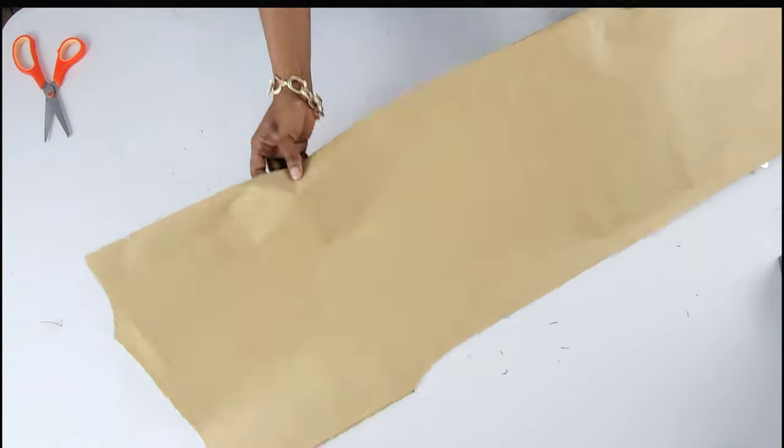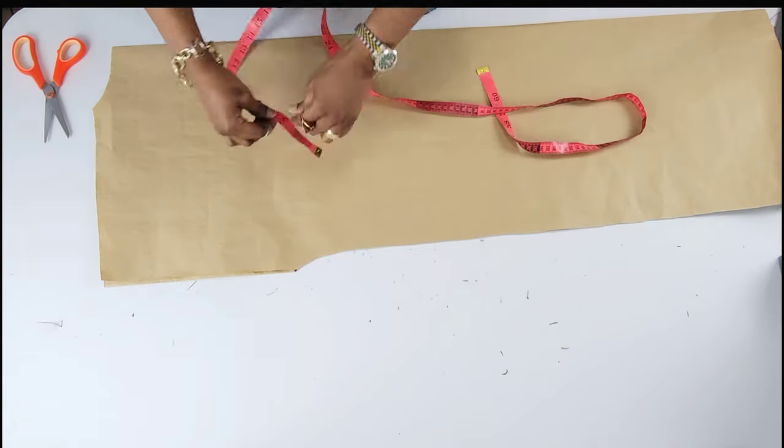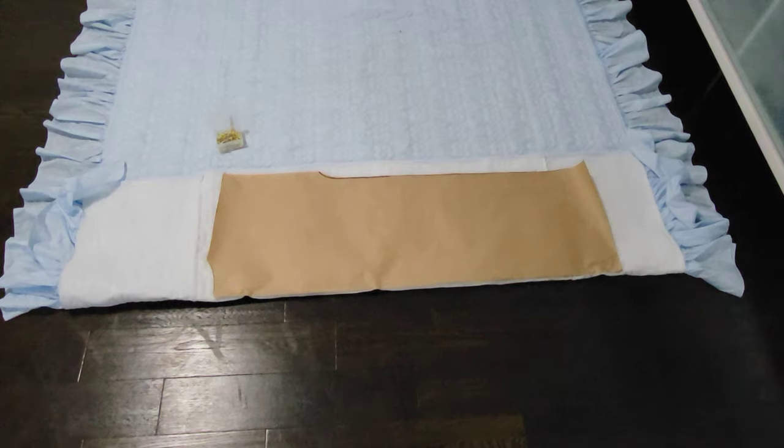For the front piece I'm going to slash the front part — I'll show you how that would work. And I'm going to measure the armhole just to know how much to cut out for the sleeves.